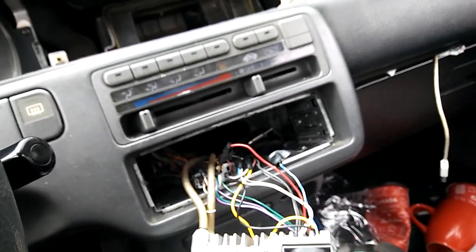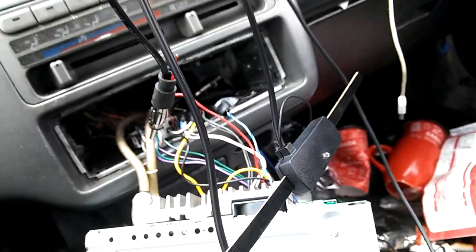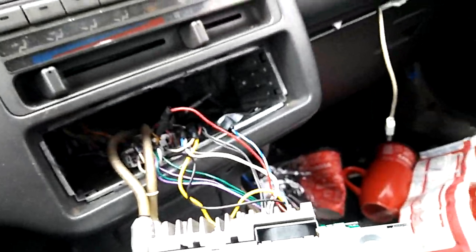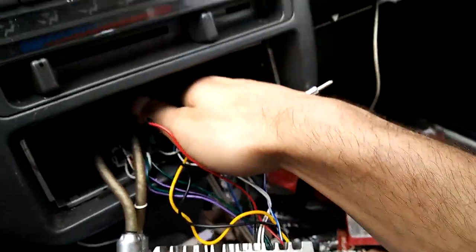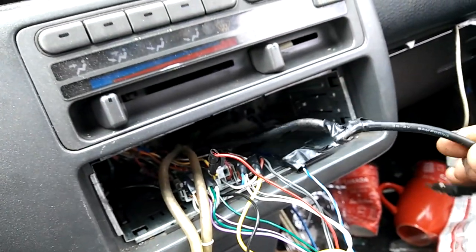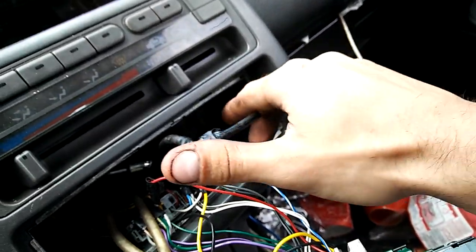Today, I'm going to be showing you guys how to install a universal powered antenna for your car. The reason why I'm changing my antenna is because the one that came with my car doesn't work very good anymore. I barely get any stations. And when I bought this car, somebody had tried to cut it up and fix it, so I'm not even going to bother with that.